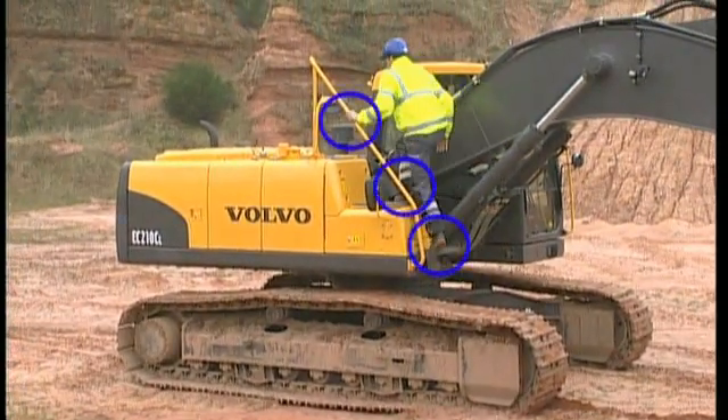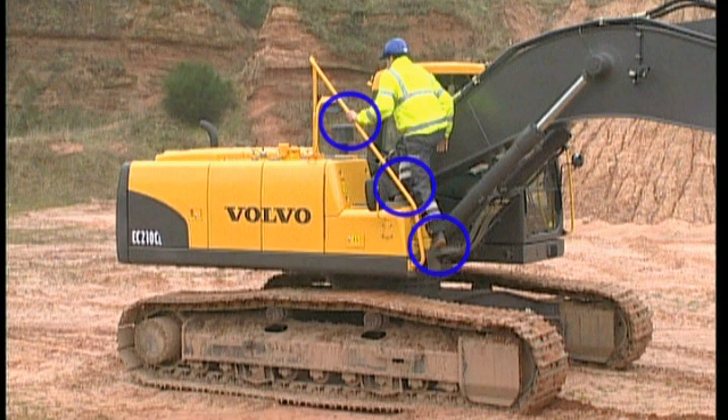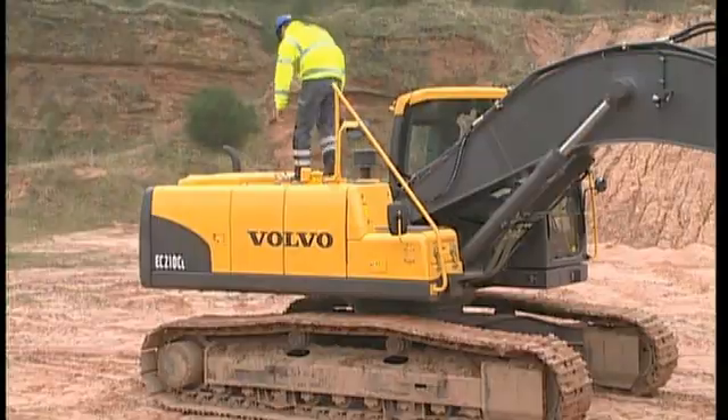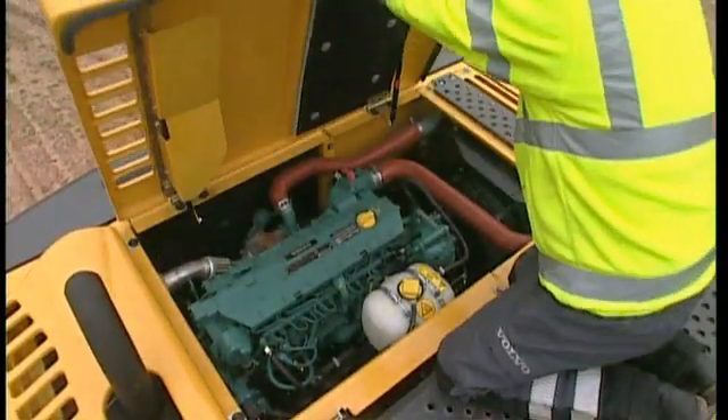Always use the right hand corner of the excavator when gaining access to the superstructure. Here there is a safe three-point access with handrail and anti-slip steps the entire way up. Avoid any other means of access. Take great care on top of the superstructure and find a comfortable position when checking the engine compartment.